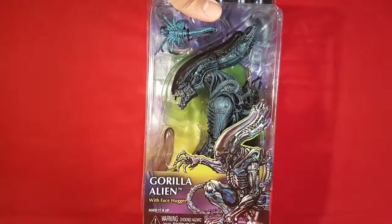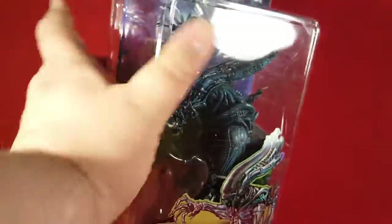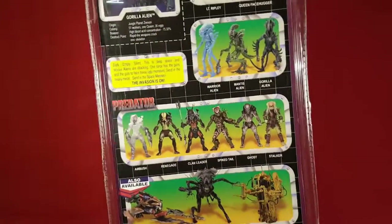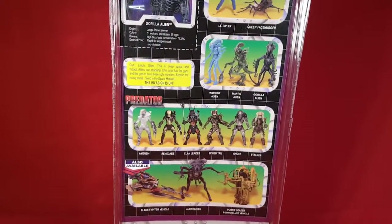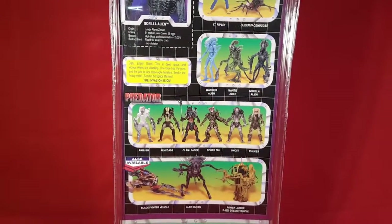There's the front — NECA gorilla. The alien is on the front, it's kind of a big box. It says alien on the front. On the side you can see him looking all menacing. There's a facehugger too on the back. You can see the line — we got the big one up there along with Ridley, the queen, the predators. The side has some directions and whatnot, and back to the front.